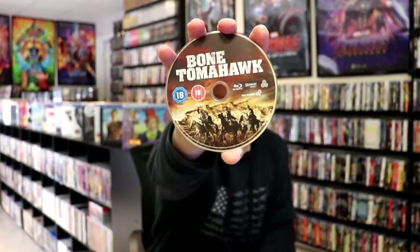On the inside, it does come with just the one disc. It has the Blu-ray disc with some disc art. And then we do have some inside artwork of the characters.